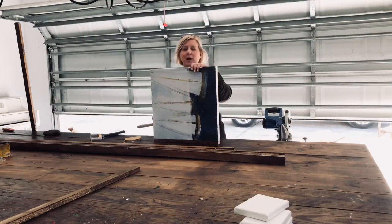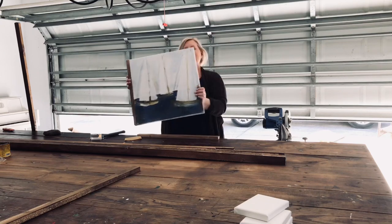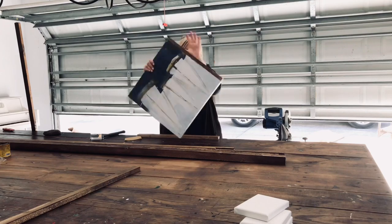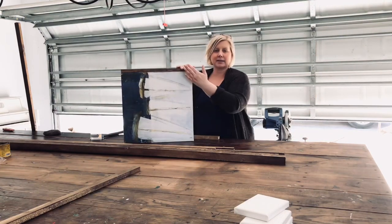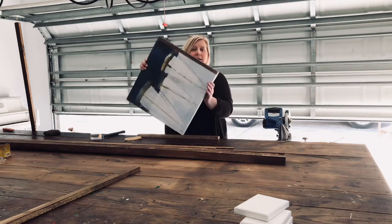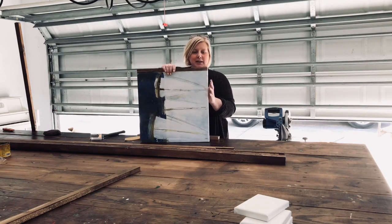I am going to be framing a sailboat painting today. The first step is to get it on its side. I like to frame on the sides first, as opposed to top and bottom, because I like the wood to hang over the top.